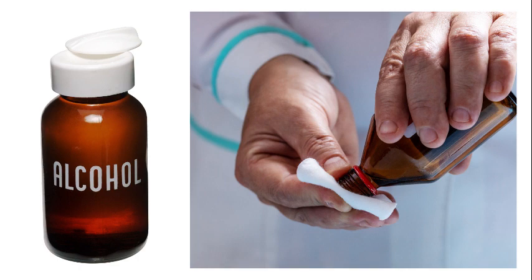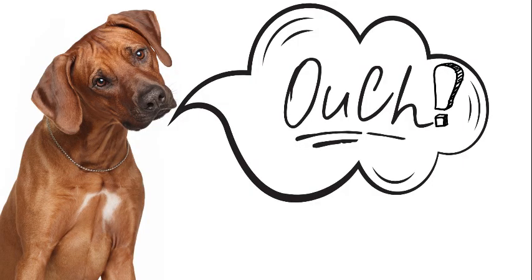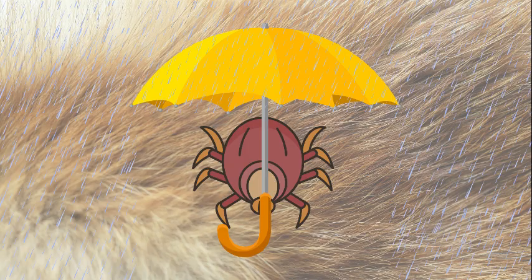The second tip I've heard is to pour rubbing alcohol on the tick. Let's think about this for a second. The tick chewed a hole into your pet and is now ingesting blood. This means there's a wide open wound that you're about to pour rubbing alcohol into. It's not going to get into the breathing hole, so what's the point of burning your pet?